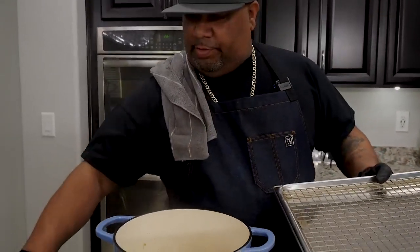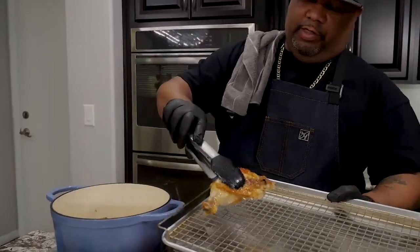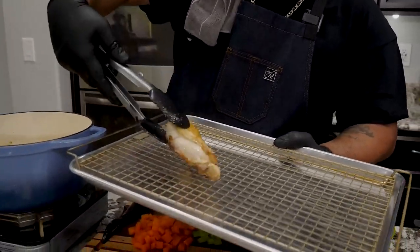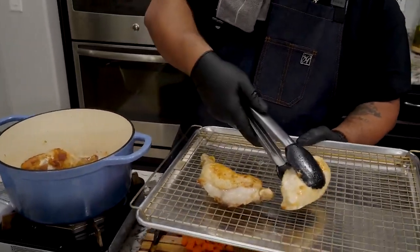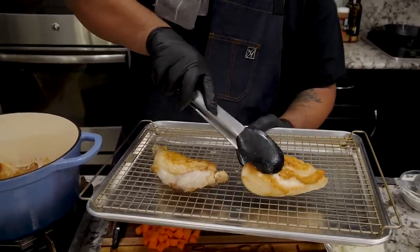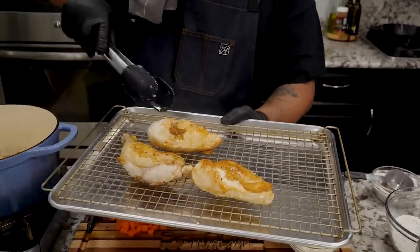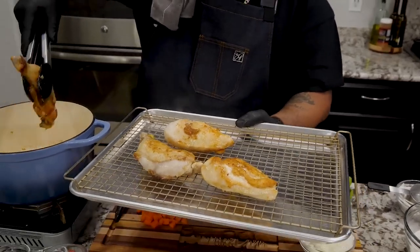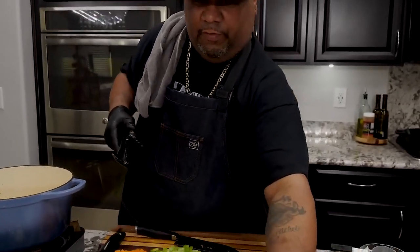So if you guys take a look, you'll see — take this chicken out. I went a little far on that side. You guys do it how you want to. I like for it to be just a little bit brown. That right there — you guys know that's a lot of flavor. Look at that right there. So I'm going to set these over here.